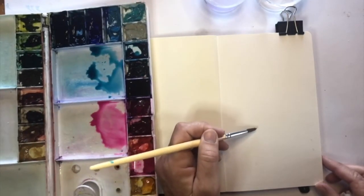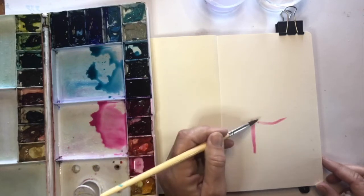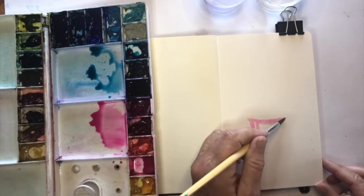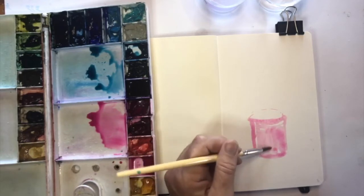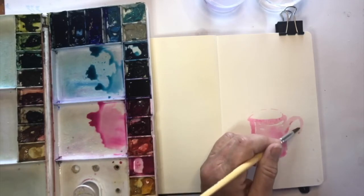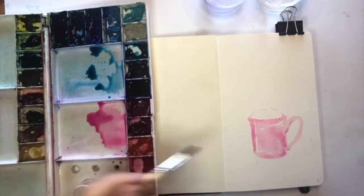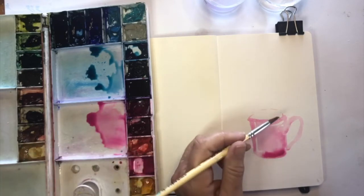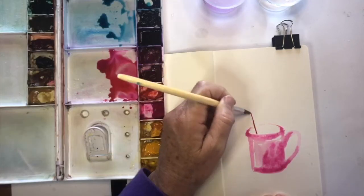I've started off by mixing some quinacridone rose and coming in straight with a brush — you can draw it first if you like, but I thought I'd just give it a go with just a brush. My cup was a bluey color, but of course you can use any color you like; you have artistic license. I've drawn a little bit of the outlines and I'm going to start adding in some details.